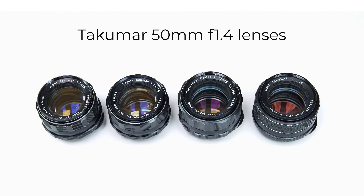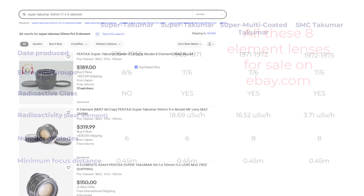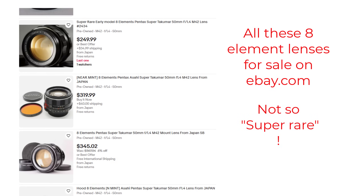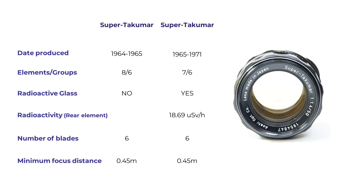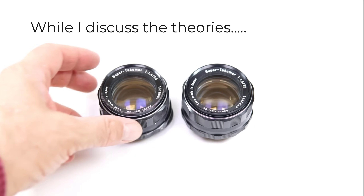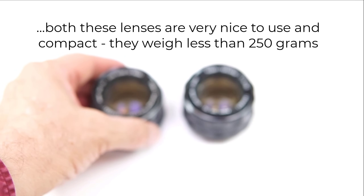There were four main versions of the Takumar 50 f1.4 lenses, with some minor cosmetic changes in between. The first Super Takumar was introduced in 1964, designed with eight elements in six groups. A short production run meant that few of these lenses were made relative to later versions, and this has added to the mystique of the lens — not that it's that hard to find copies online, if you're prepared to pay the price. In 1965, AOC decided to replace the eight-element version with a seven-element version. At some stage they also introduced a new glass formula involving radioactive elements, and my copy of the seven-element lens is radioactive. There are various theories about why AOC reduced the element count — some say it was too expensive to produce, while demand for Pentax cameras was very strong around the world.